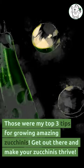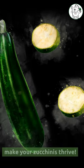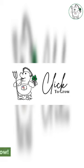Those were my top three tips for growing amazing zucchinis. Get out there and make your zucchinis thrive. Until next time, happy growing! Check out the full article at Click to Grow for more zucchini growing wisdom. Bye for now!